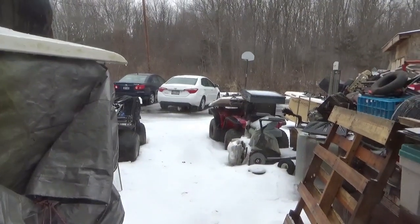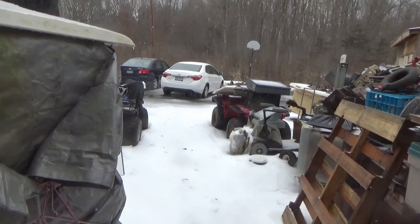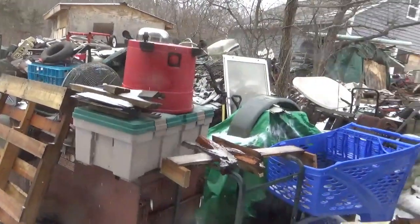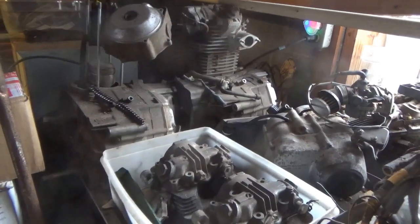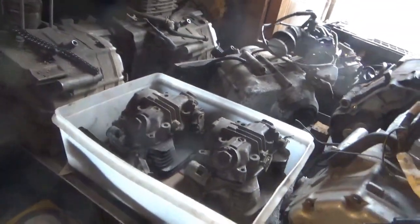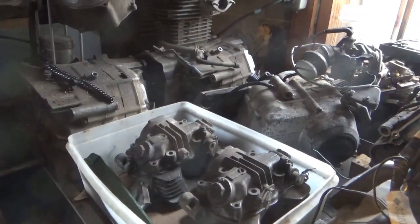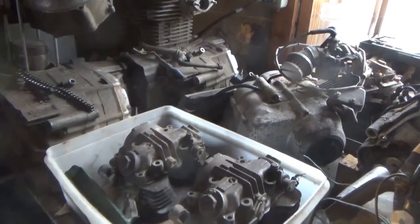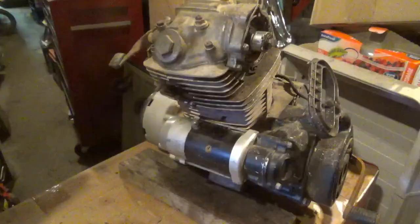Hey everyone, welcome back for another adventure. It's cold, wet, slippery, fall-down-and-get-hurt kind of weather out here, so let's do something a little more fun inside. Over the last 40 years or so I've been collecting up all this vintage Honda all-terrain vehicle gold, and unfortunately I just haven't had any time to organize it — you know, you're busy working, raising kids. I think I managed to find some gold in this pile.